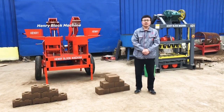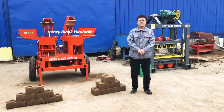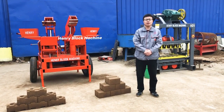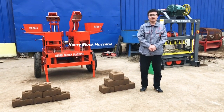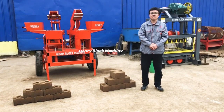Good morning and welcome. My name is Isaac, working at an intelligent block machine company. This morning I'd like to introduce a very good model of soil interlocking brick making machine.